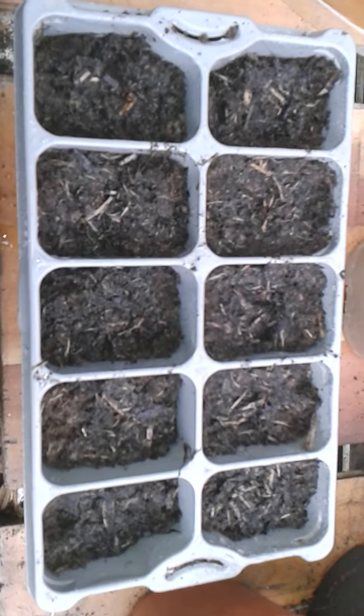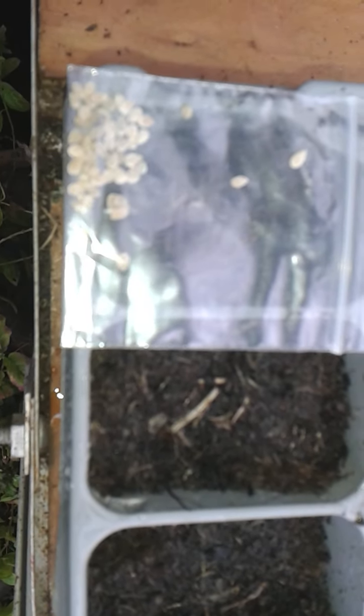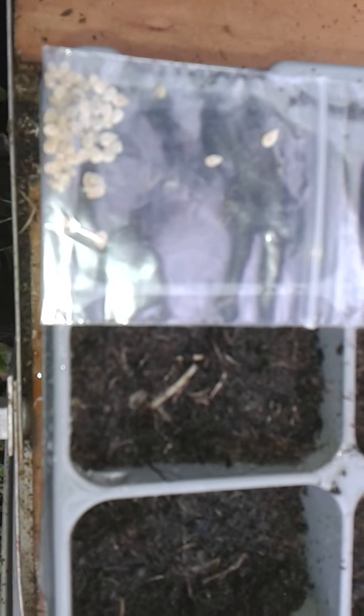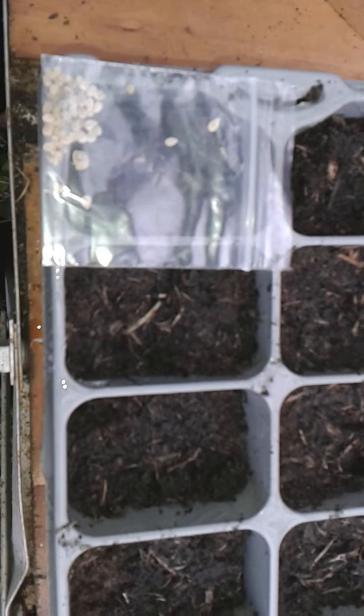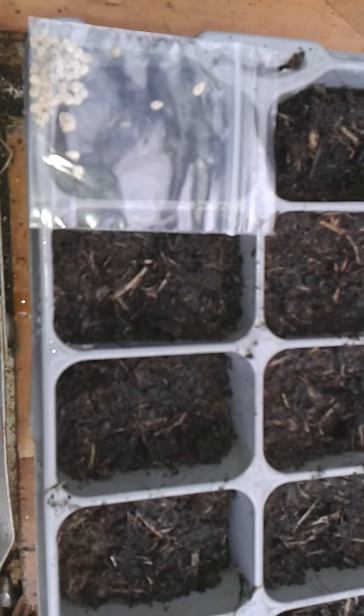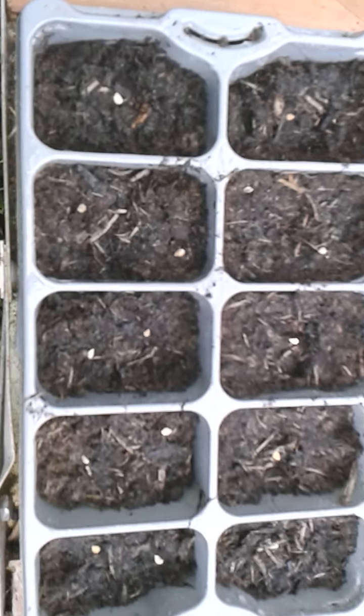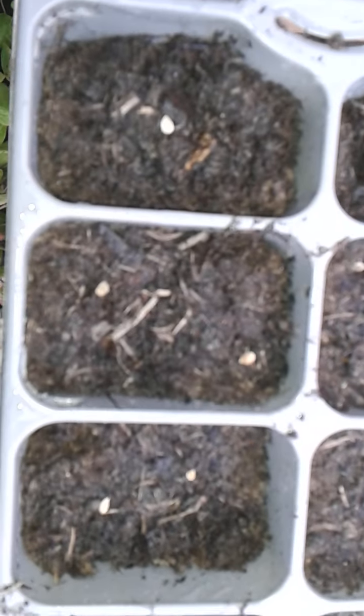Then I normally use one seed per cell. Here we have the seeds — these are Money Maker, which I normally grow every year. Very good crop, easy-ish to grow. So there are the tomato seeds. Some of these I've put two in a cell because I'll be transplanting them at quite an early age, but if you're new to it, put one per cell.